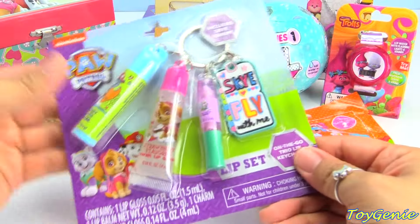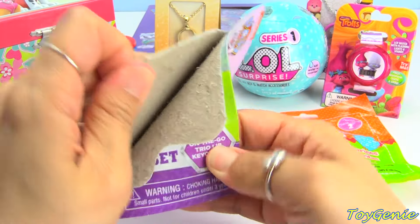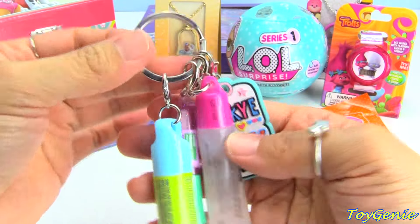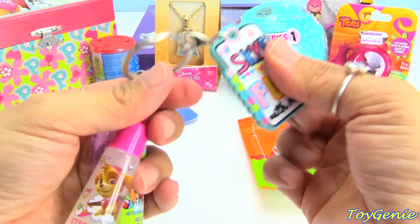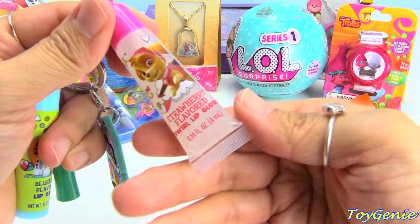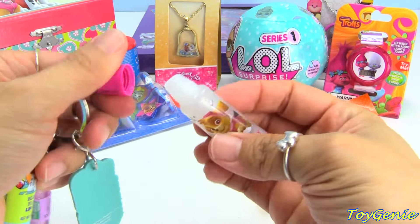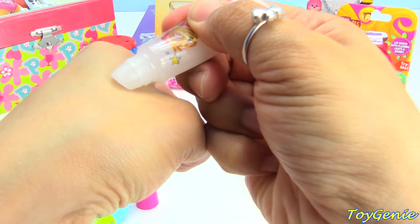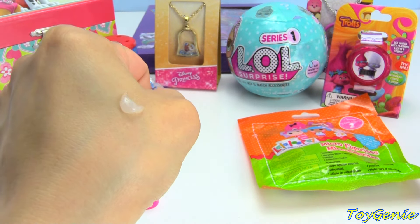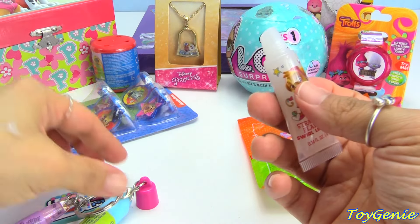Let's start with this right here. We have a Paw Patrol lip set called an On-The-Go Trio. This set is super cute. I love how all four things hang from a lobster clasp. This says 'Skye Fly With Me.' This one is Strawberry Flavored Swirl Lip Gloss — it's got a chiseled tip. It is super shimmery and it's a white color. This totally smells like strawberry!